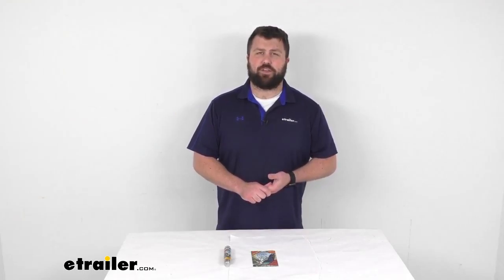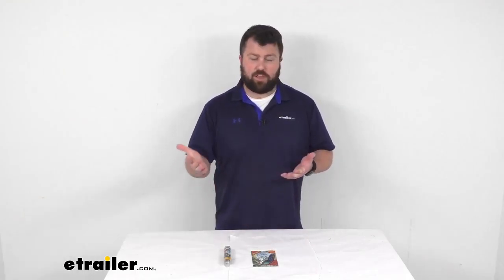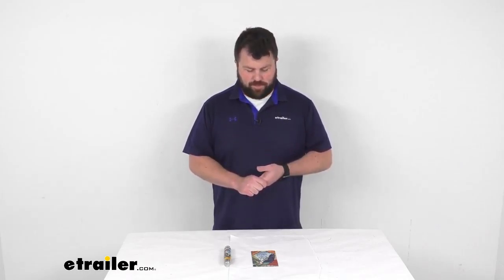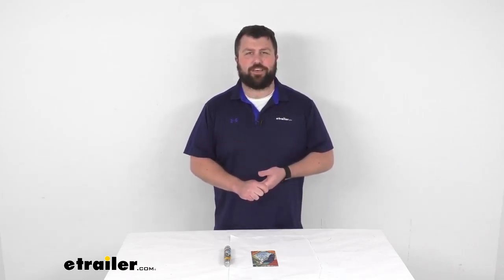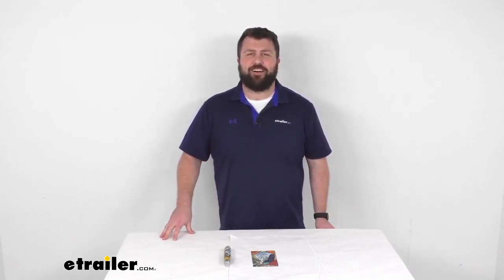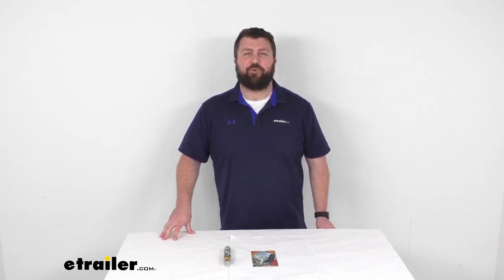As you can see, it does have the color poster for the puzzle on the tube, so we can keep track of not only which puzzle is inside, but also give us some reference as we're putting it together and make it a little bit easier for us if we want.